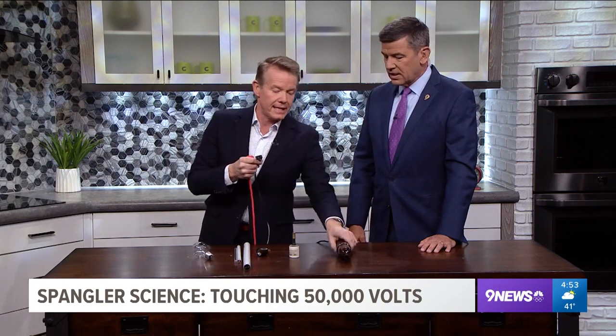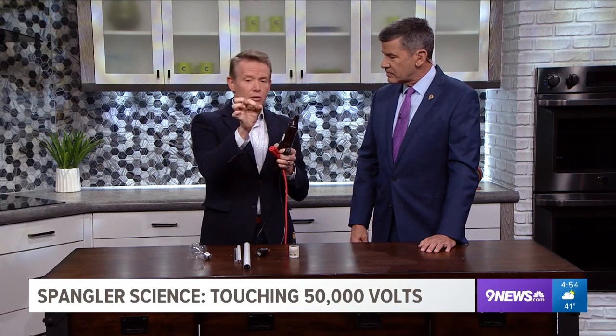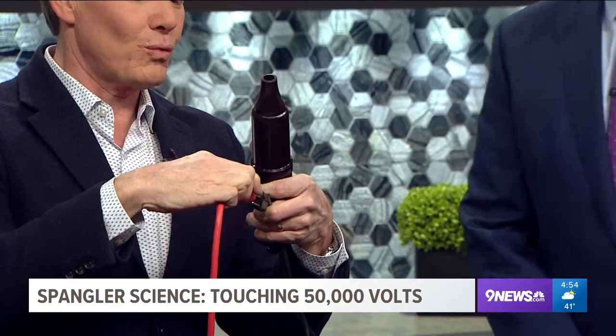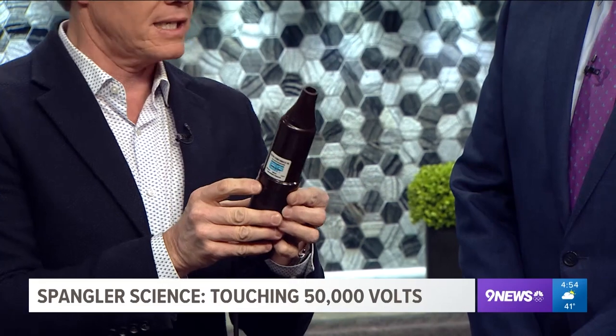When you plug your cell phone in, you don't need 120 volts — your cell phone only needs five volts. So there's a transformer, a little box, that lowers it. This is the opposite: this raises the electricity. This is 120 volts of electricity that turns into 50,000.